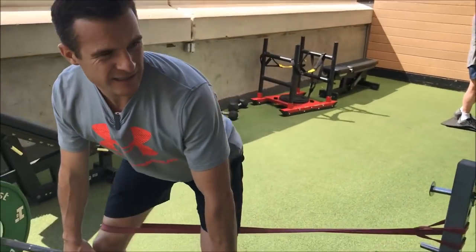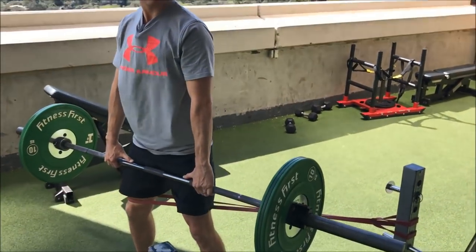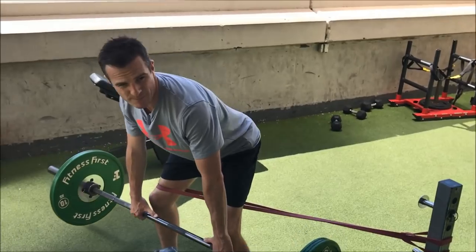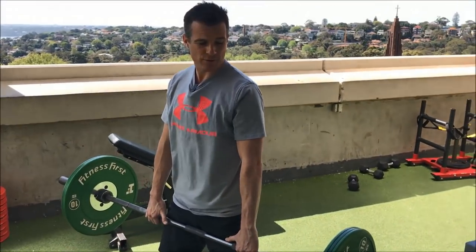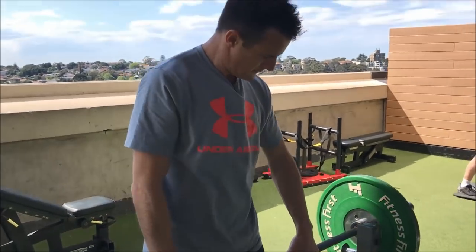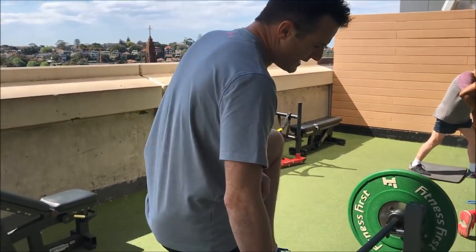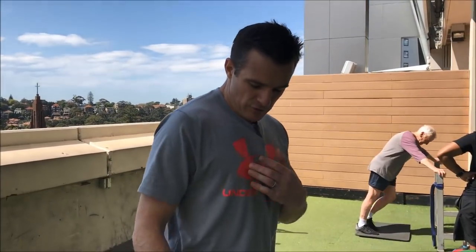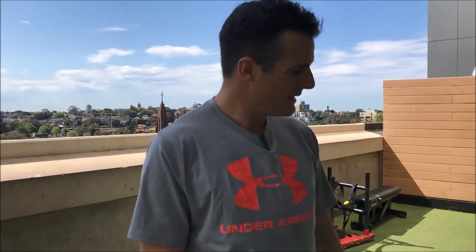Go ahead and do a straight RDL and work on keeping that knee in the right position. Be careful when you dismount so you don't lose the bar. So there are your three exercises — squat, deadlift, and hip external rotation — to help improve your knee alignment when you're lifting.